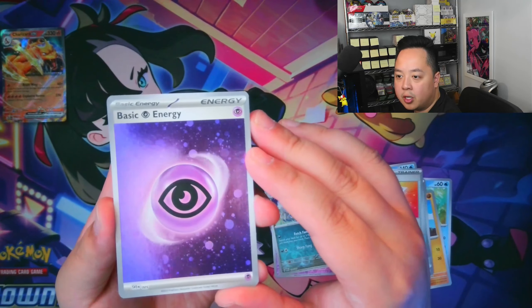If you are new to the channel and you like what you saw, please like and subscribe — we post videos every Monday and we'll be covering every 151 product that comes out. Our next video will be the ETB, and we'll also cover things like the Alakazam boxes, the Zapdos boxes, and the UPCs. Click here to watch a previous video and click here to subscribe. Thanks for watching and I'll see you next time!